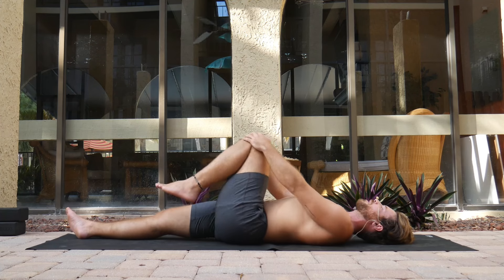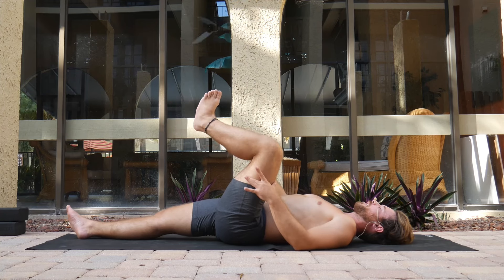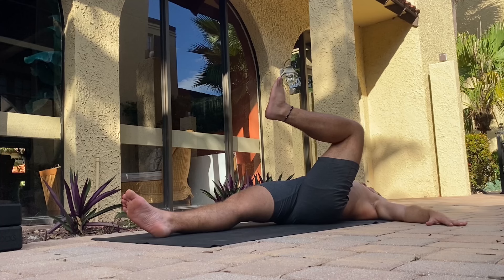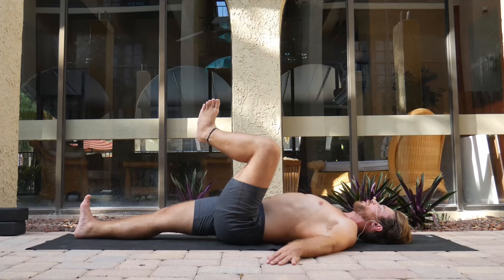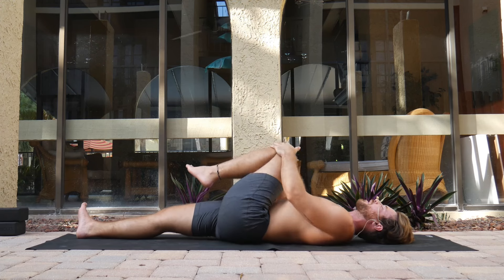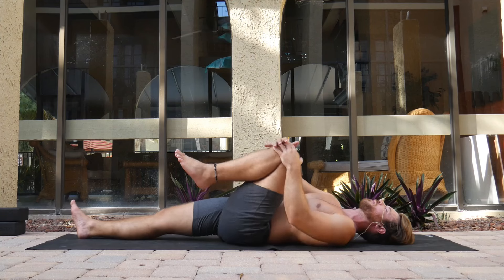Same thing — this time external rotation. When you're ready, knee on top of the hip, bring your heel to meet your right shoulder. Hold for 10, 9, 8, 7, 6, 5, 4, 3, 2, 1. On this external rotation, we're really feeling it toward the adductor muscle.